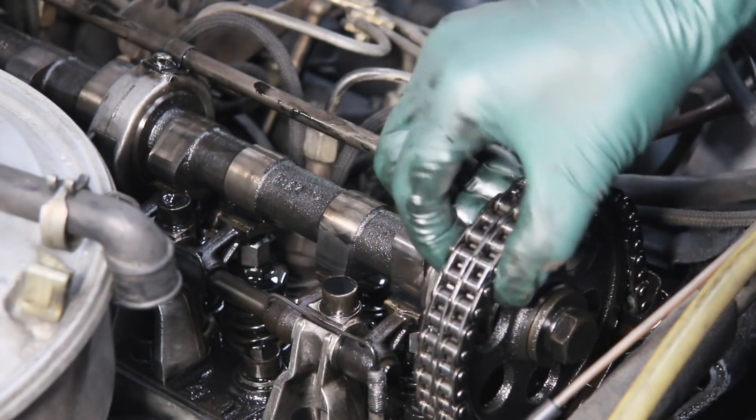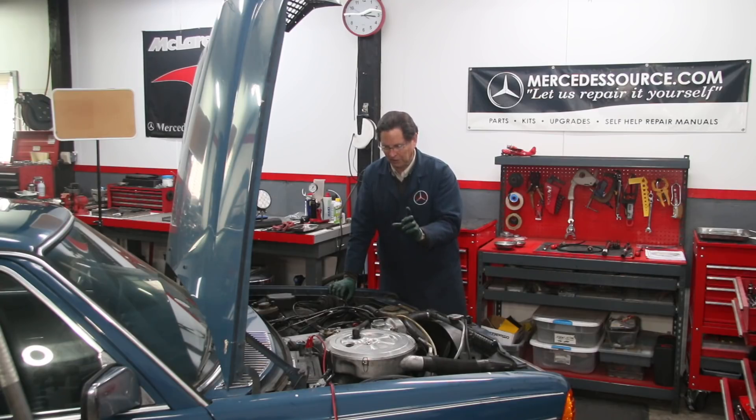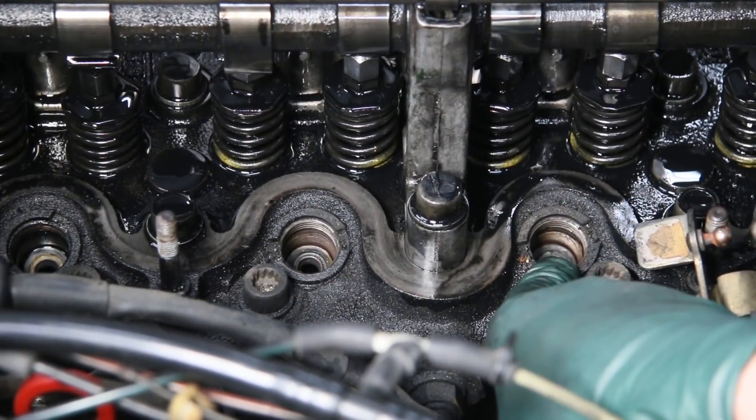I don't think the valves have been adjusted recently, that's for sure. But the cam lobes were in good condition, the chain was tight, and the sprockets looked good — that's a positive sign. I've pulled all the injectors out and I'll show you in another video how those look.